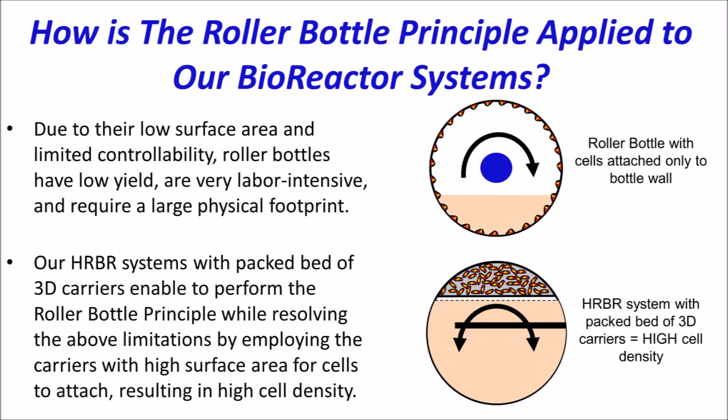The roller bottle principle applied to bioreactor sciences' horizontally rocked bioreactor, or HRBR, results in high cell density from its high surface area created by the packed bed of 3D carriers.